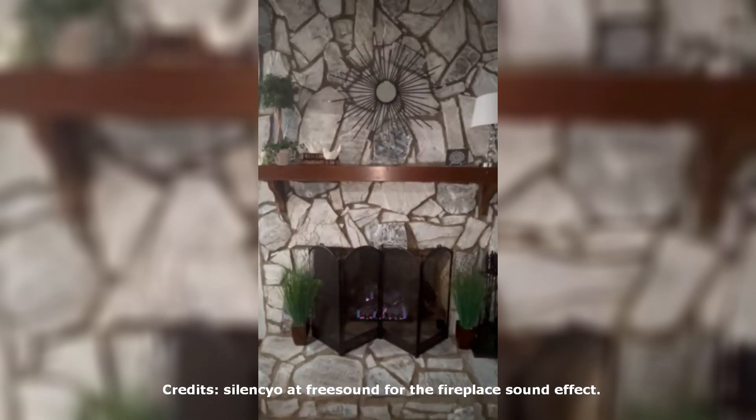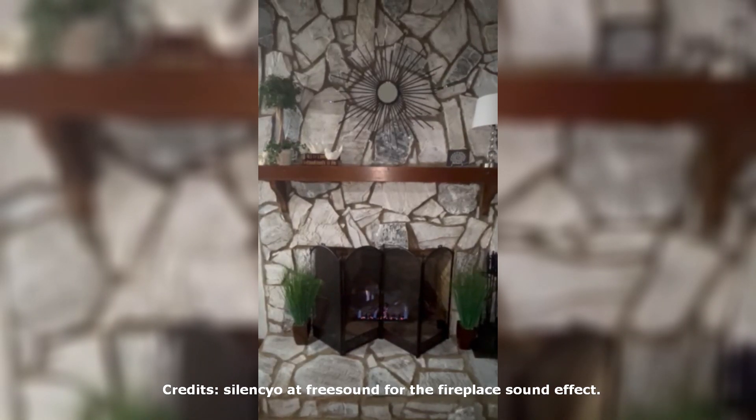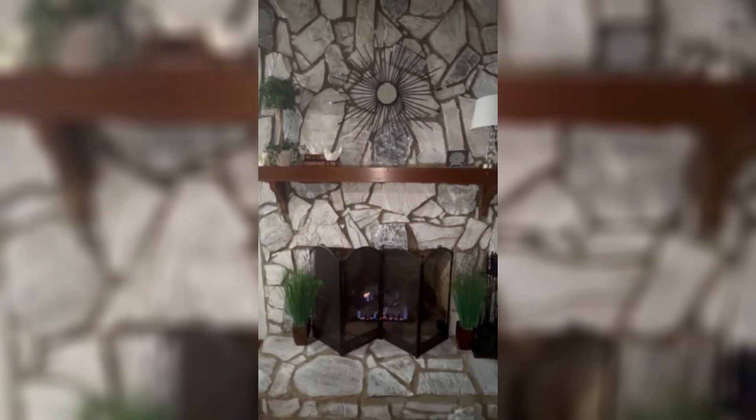After a few hours of cleaning, prepping, and painting, I'm able to sit back, relax, and enjoy the new fireplace.